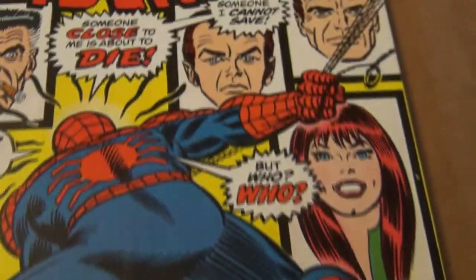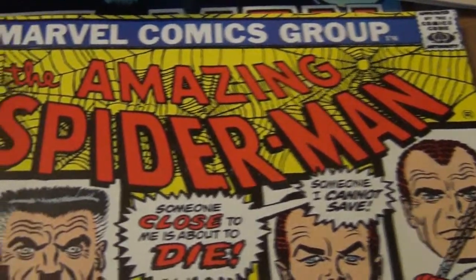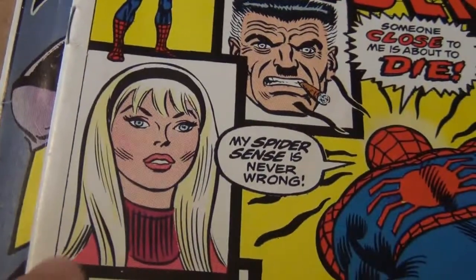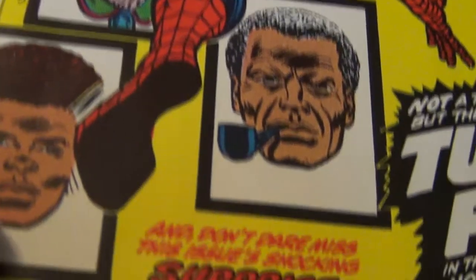Hello, I'm back with another tutorial. It's probably a really short one, but anyhow, I want to show you my copy of Spider-Man 121. It's my reader copy with a pretty bad misread right here, but that's not what we are talking about today.